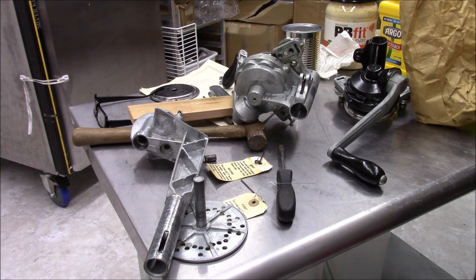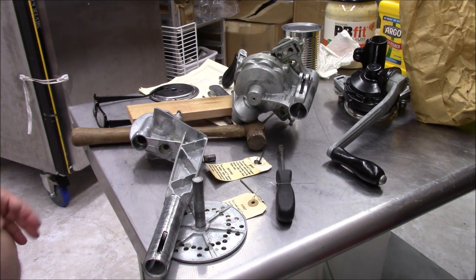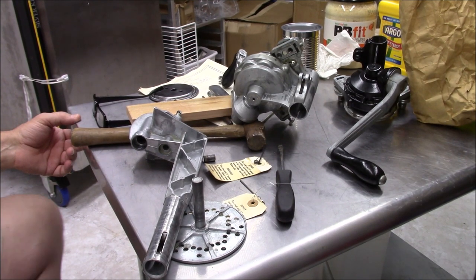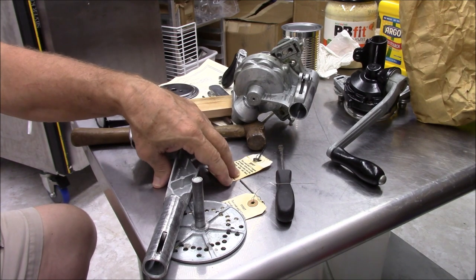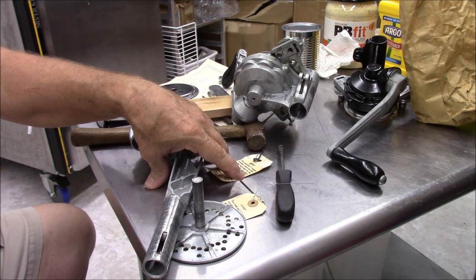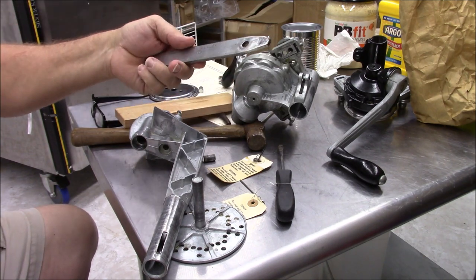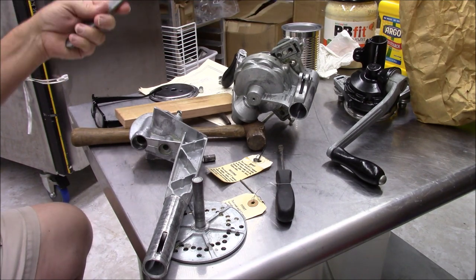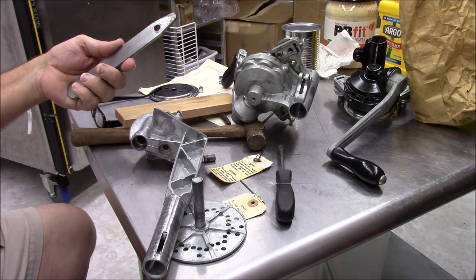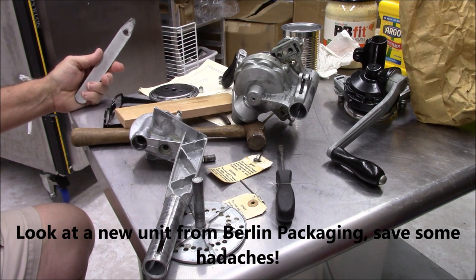Hello everyone, it's Reliable Prepper Technician 775 here. I had someone ask me to put one of the Ivesway can sealers together from scratch. I bought one off eBay — it looked fairly decent but the handle was missing. I also have a unit I picked up previously, which was one of the newer manufactured units. This one here was probably manufactured in the 70s, maybe very early 80s.